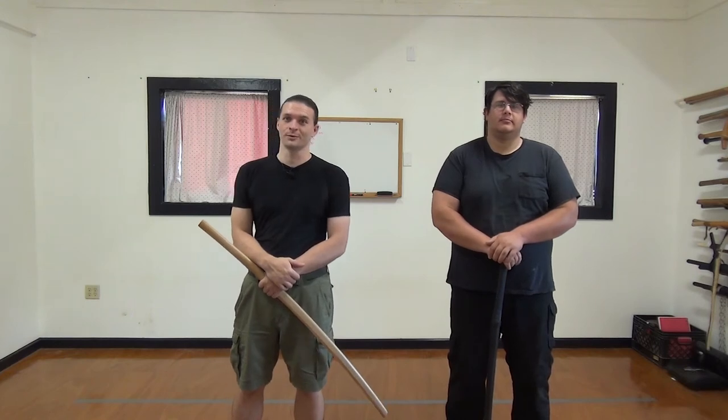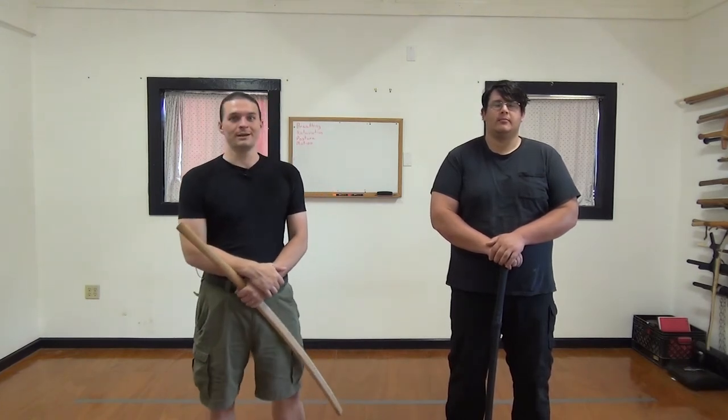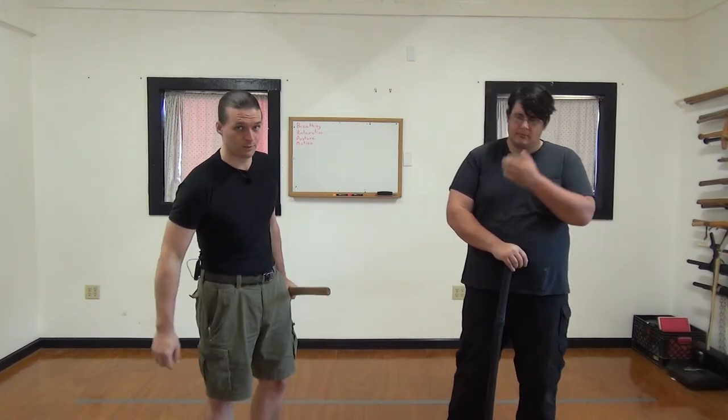Hi, I'm John DeArmon. And I'm Edward. And we're with the Kokyo Valley Sword Group. Today we're going to be talking about Hasomigi. Hasomigi is the third kata in the tachiseiho, the long sword work.